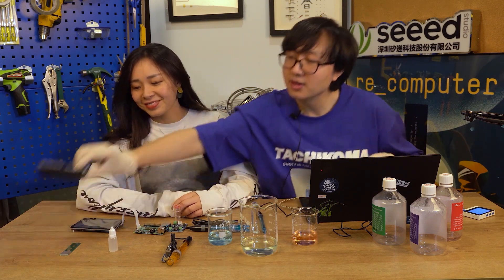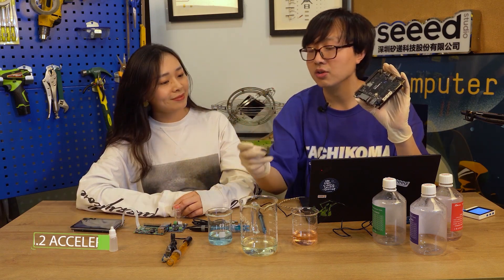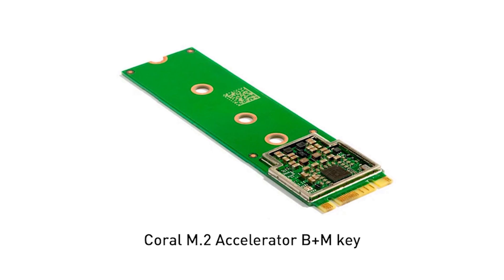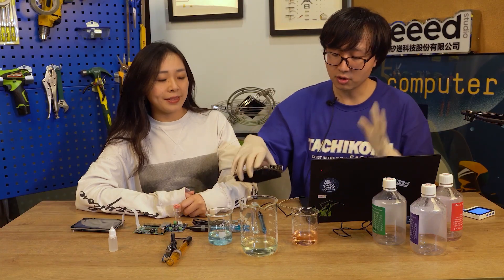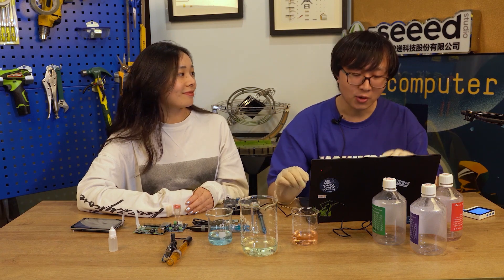Well, that's all the content about the new products this week. For the next, we have some update information. What's the first one? First, we have news for Odyssey. Here, we've got the Odyssey X N6 board, and here we've got the Coral accelerator — it's from Google, right? Right, it's the M.2 B key. So we can use this accelerator with the Odyssey board. We have a tutorial just below this link, so remember to check it if you are interested.